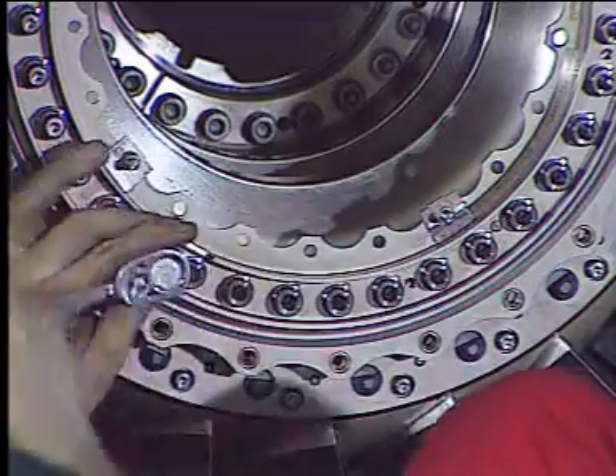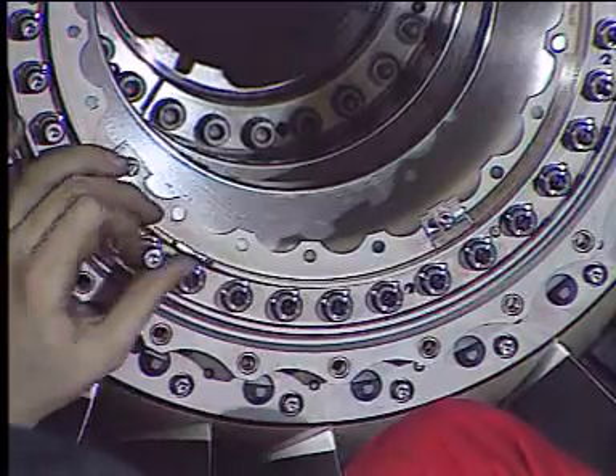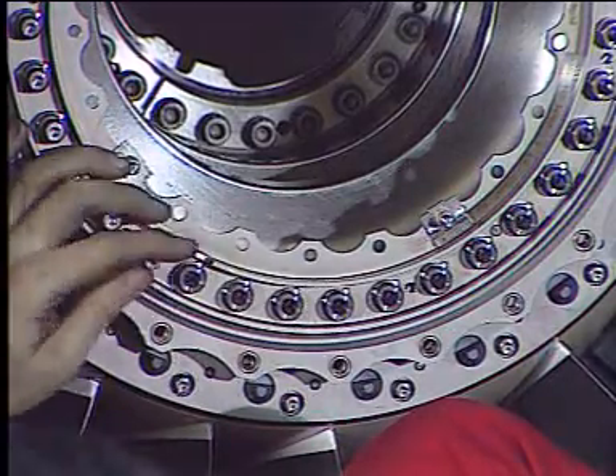Remove the 22 bolts which secure the annulus fillers between the fan blades, and the 36 bolts which maintain the front blade retaining ring.